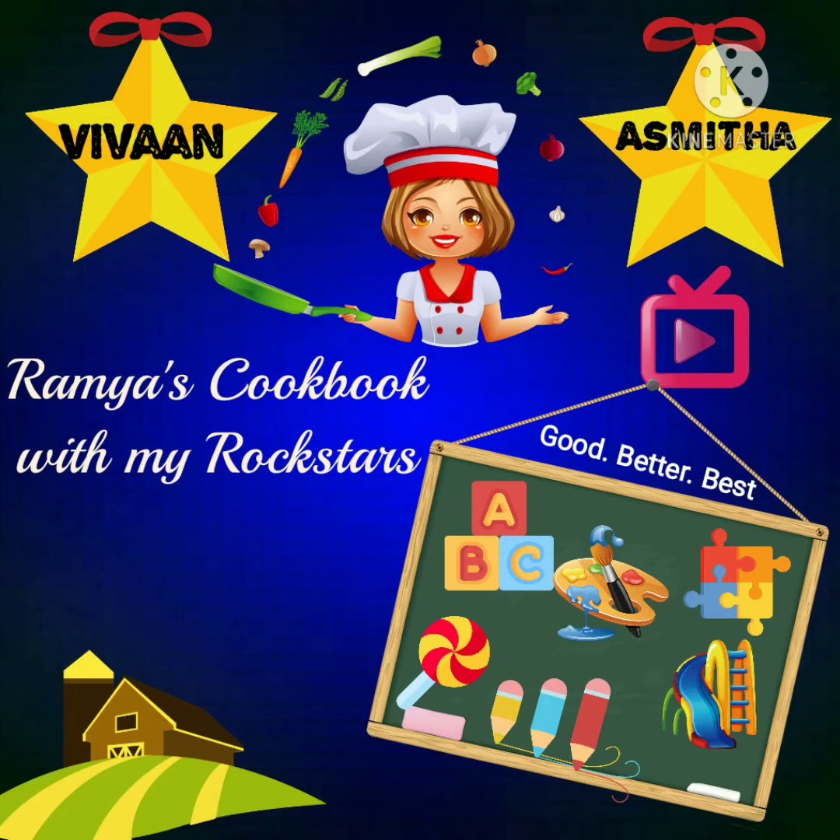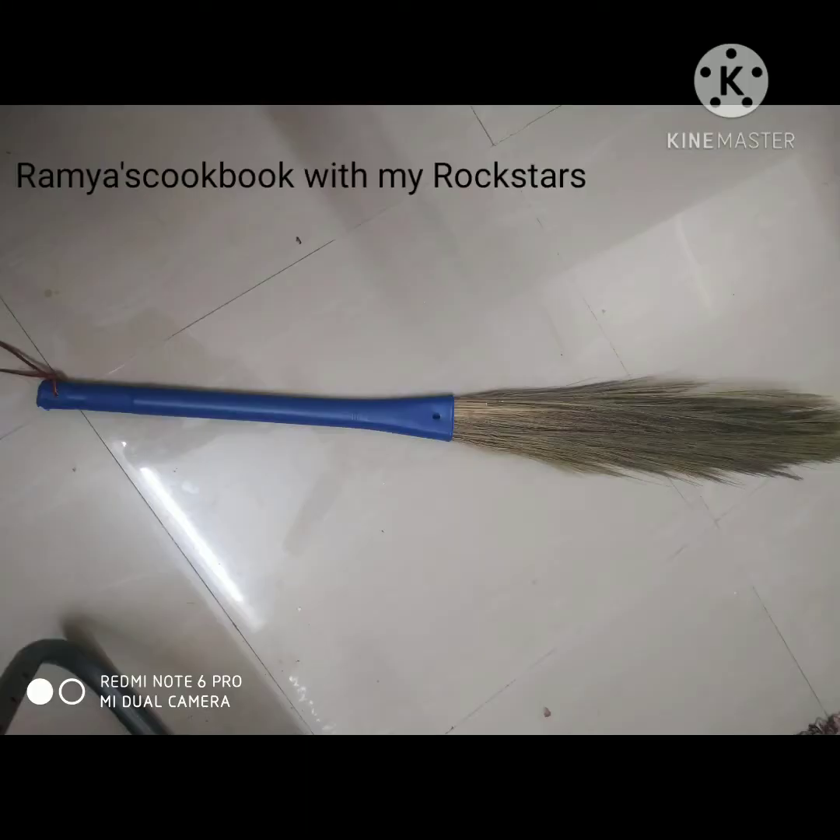Hi viewers! Welcome to Ramya's cookbook with my rockstars. This is Ramya. In this video, we will show you how to make a broomstick. This video will be useful for ladies.